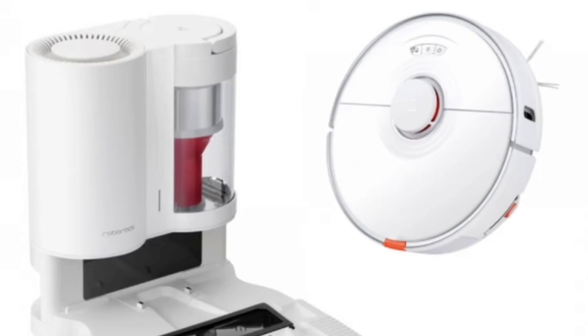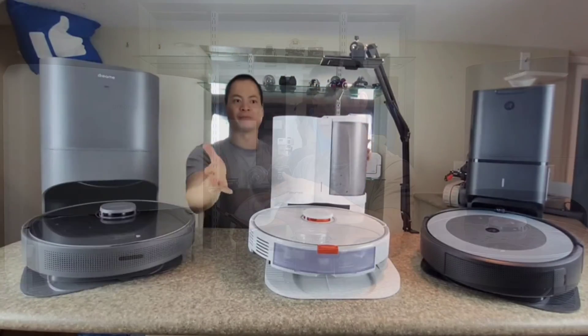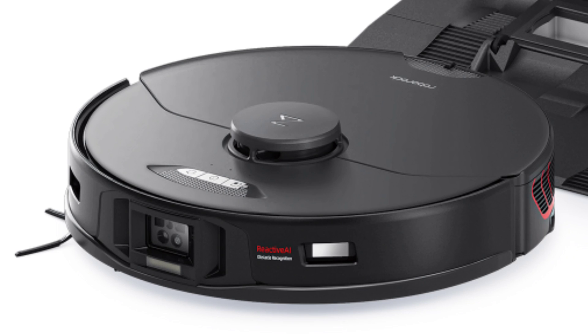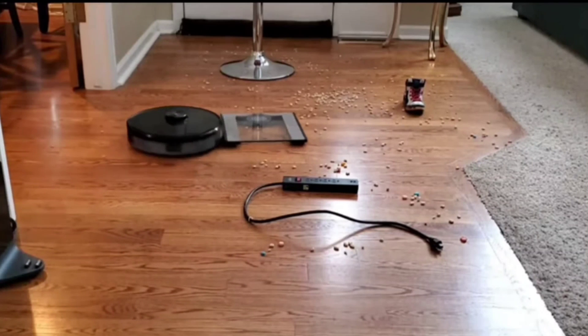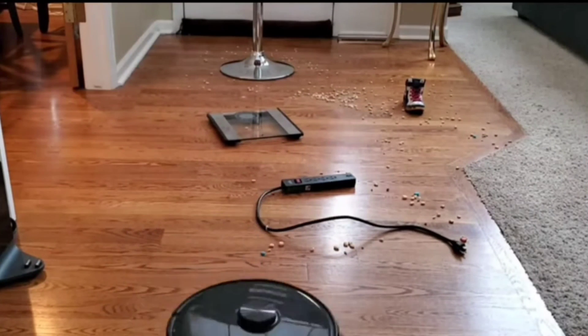If you've seen the Roborock S7, it's very similar up top — got a 3-bit layout, and you also have a 360-degree laser system up top, that dome. Now, unlike the S7, you do have a front-facing camera. This is Roborock's new Reactive AI 2.0 technology. With this new technology, it has a new processor, new RGB camera, and also the new laser systems on the side. There are a couple of new features which I'll talk about later in this video.